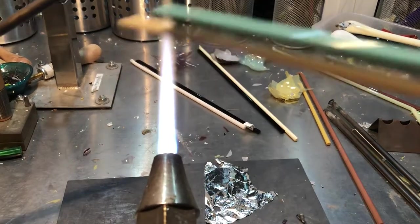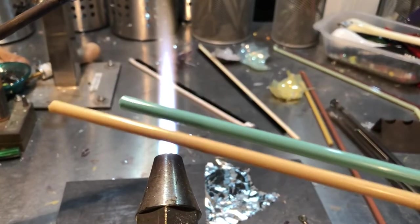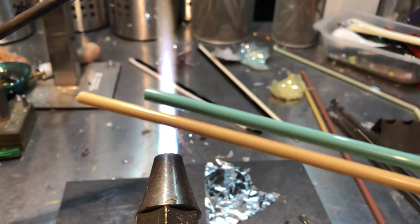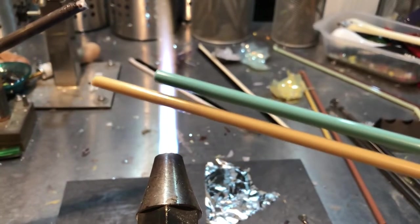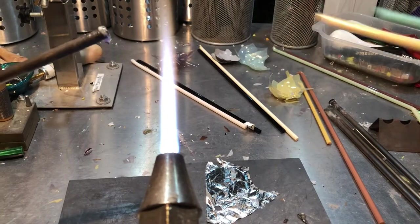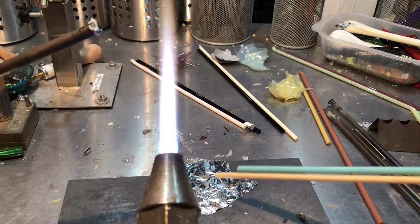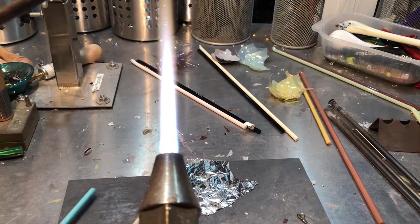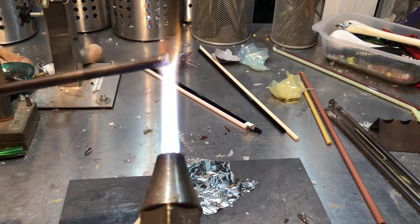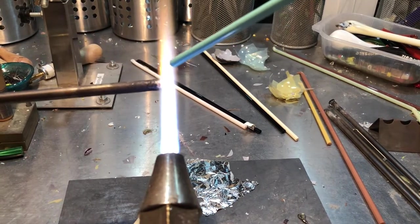For this one, we're going to use two glasses that most everybody has. I'm going to use ivory and turquoise. With the ivory, because I like this and I happen to have some silver foil here, I'm going to roll my ivory through the silver foil once I've got it on my blow pipe. So I'm going to start with a base of the turquoise.